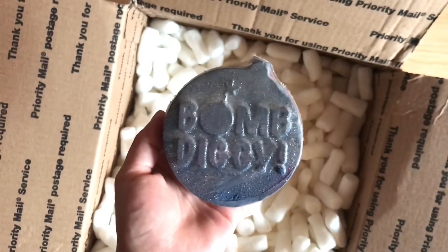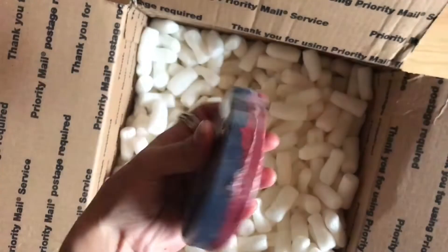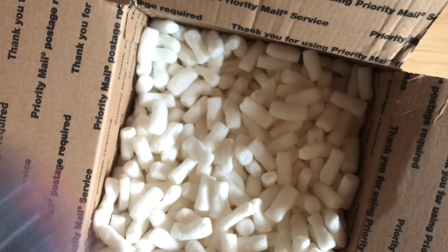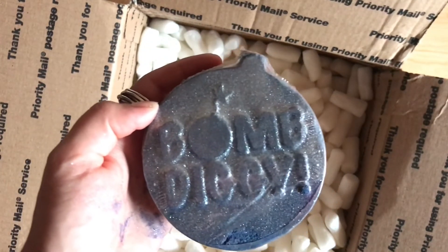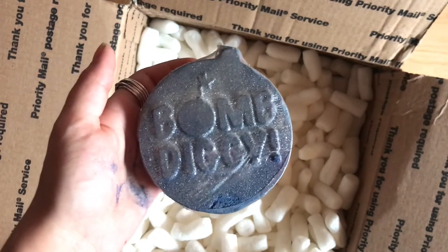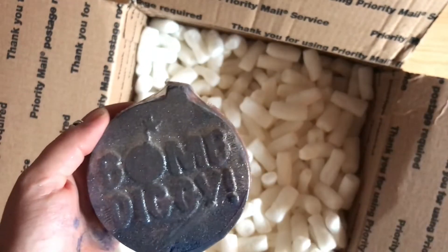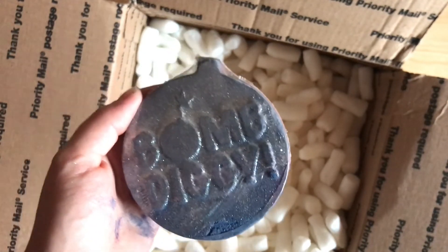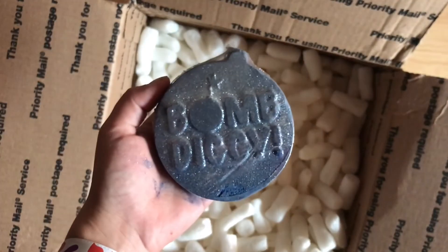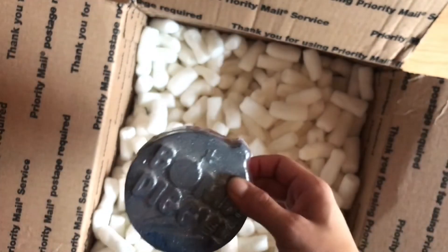I believe this is called Da Bomb bath bomb. She's ripped open a little bit so I can smell it — it has a beautiful frankincense scent. I love frankincense, it smells so good, and you can definitely smell the woody sandalwood that's in there too. This smells out-of-this-world incredible. I love more woody, earthy scents — I say masculine but scents are for everyone, there's no such thing as a man scent or a girl scent. I love love love this scent. Frankincense is one of my favorite essential oils. So good — Da Bomb bath bomb.